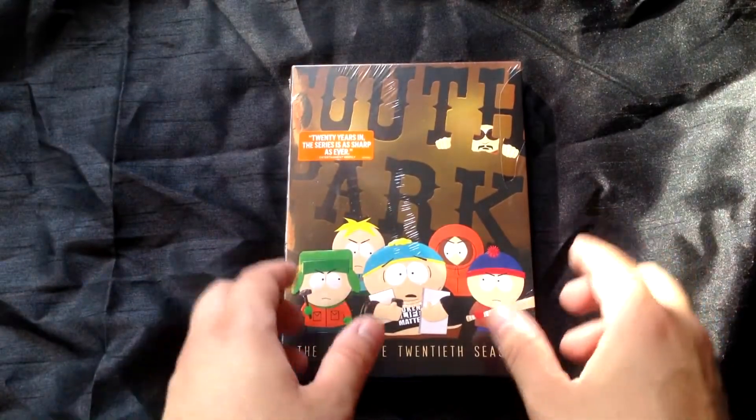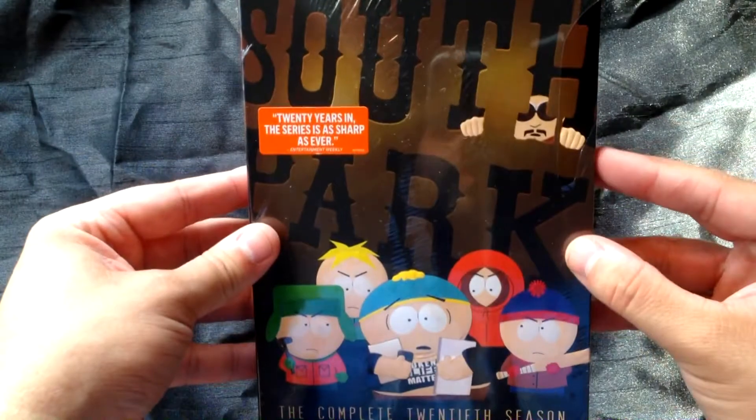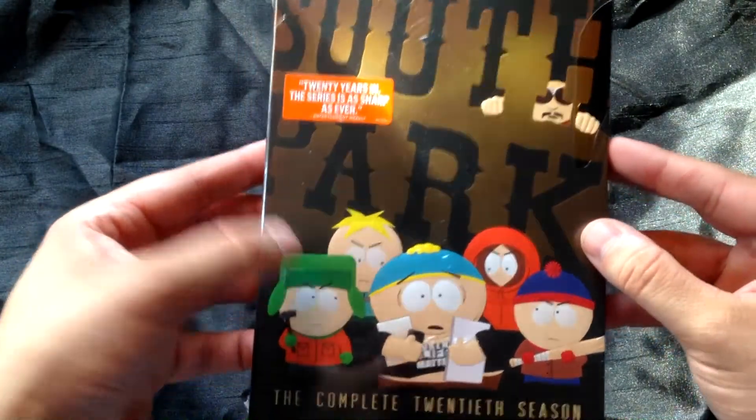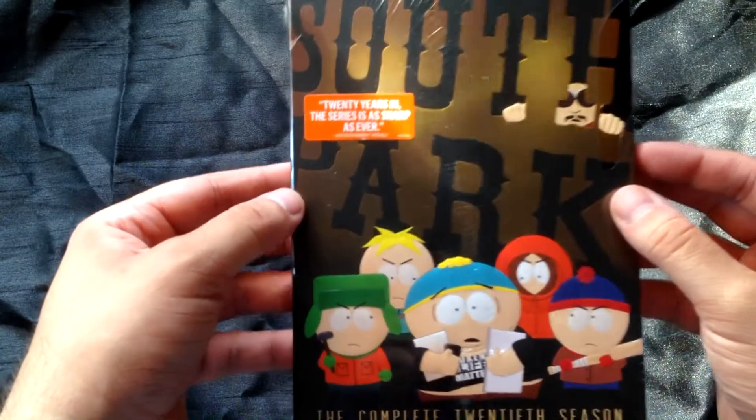So here is the DVD — the complete 20th series. I really like that cover with Gerald, who is of course Kyle's father, and who is the sort of focal point of the season, with the whole trolling theme that runs through the series. '20 years in, the series is as sharp as ever' — that's from Entertainment Weekly. So let's get this bad boy open, shall we?